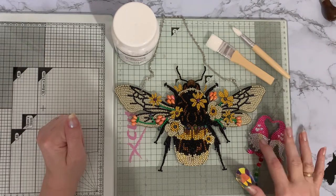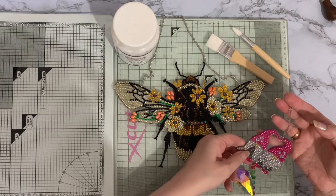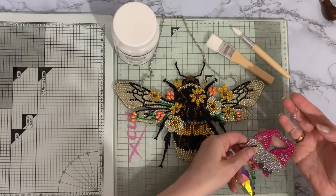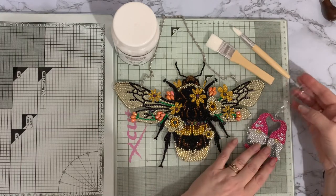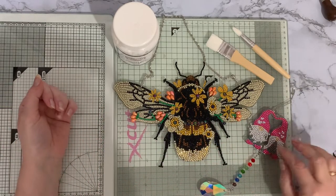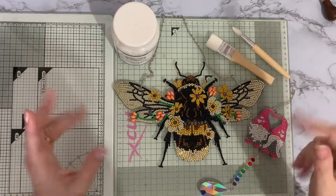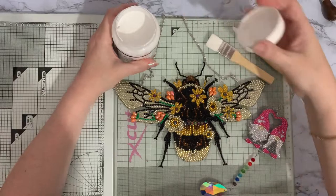I sealed one side of my little gnomes last night. It's now completely dry — those drills ain't going anywhere. So I'm now going to seal the other side as well. I like to leave one side to completely dry and then turn it over and do the other side. So let's get this sealed.